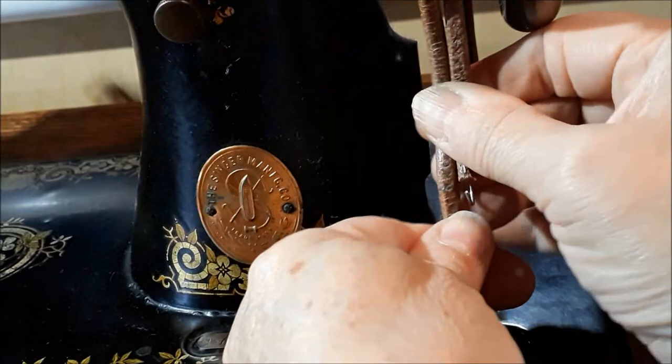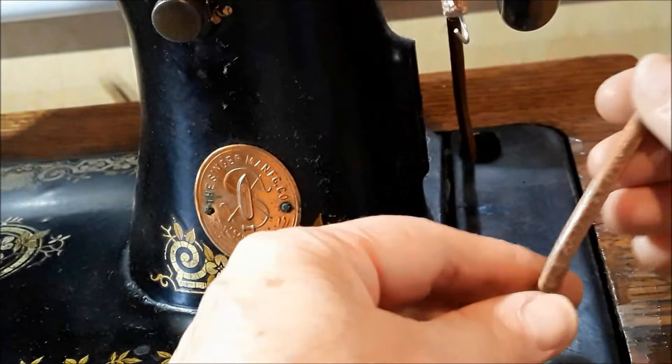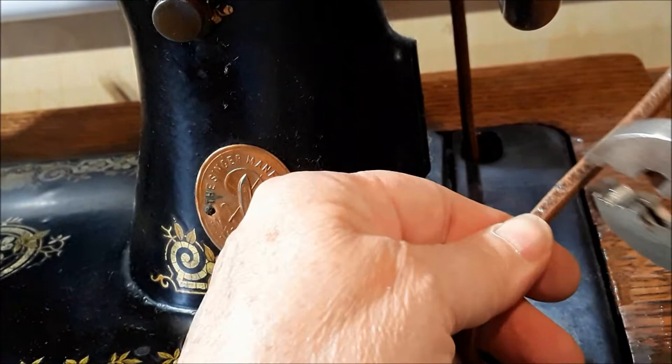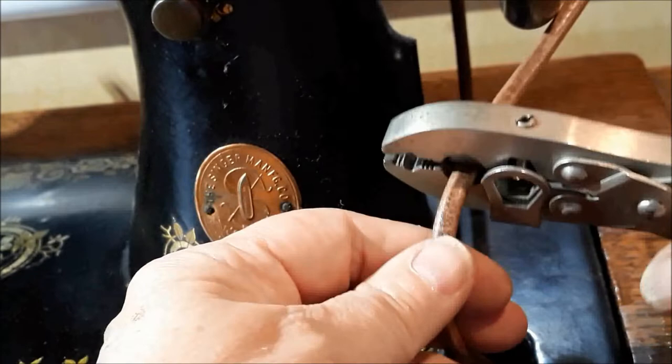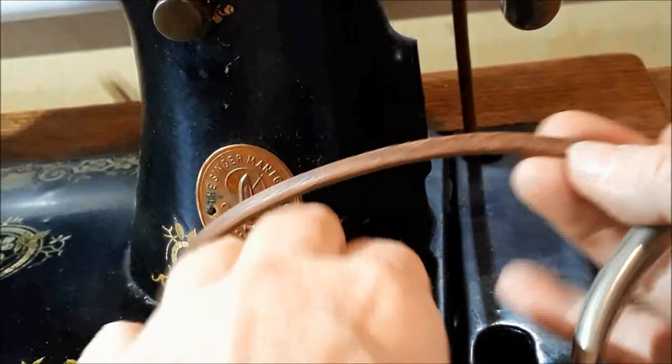Now I take the belt and cut it right where my mark is — either with scissors or with my pliers. I have to make sure I slice it right on that mark. That blade is right on the mark, and when I squeeze it's going to cut it right off. This little piece that's left is just the extra, and I'll show you what happens with it.